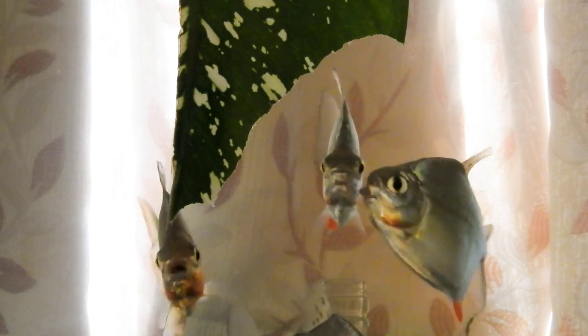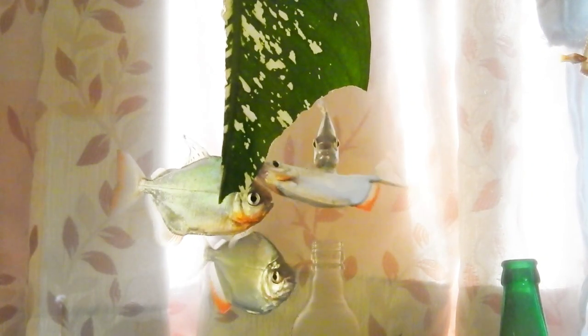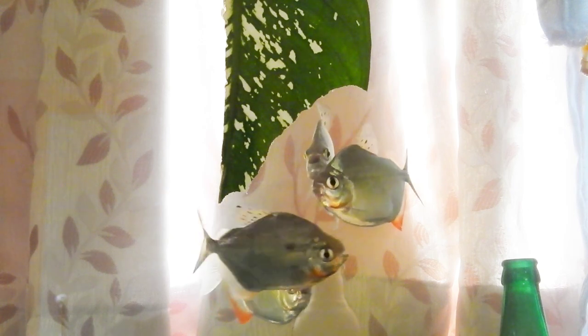They can also swim really fast. They are really shy fishes and they get easily spooked, so you can think of them as coward speed demons.